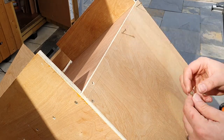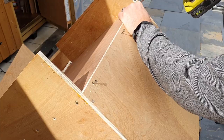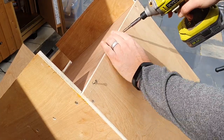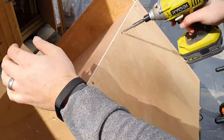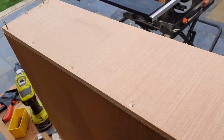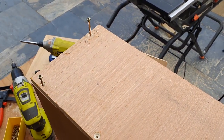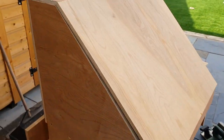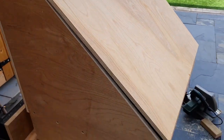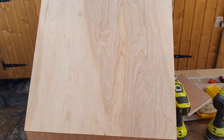We drill countersunk pilot holes straight through and then place the screws in to keep everything in position. With the back in place we can then do the same with the top and also with the front. Do a quick dry fit with the door just to make sure it fits — if it doesn't, you can always take a little bit off until it's a perfect snug fit.